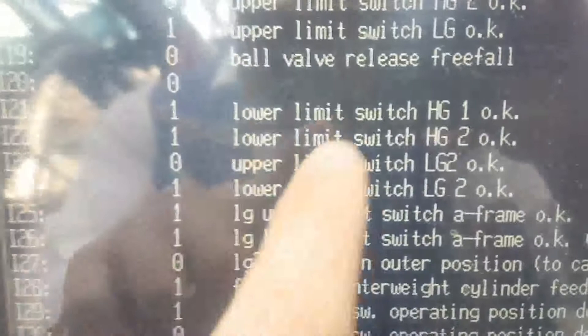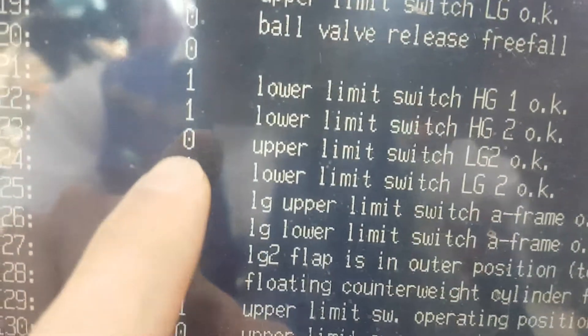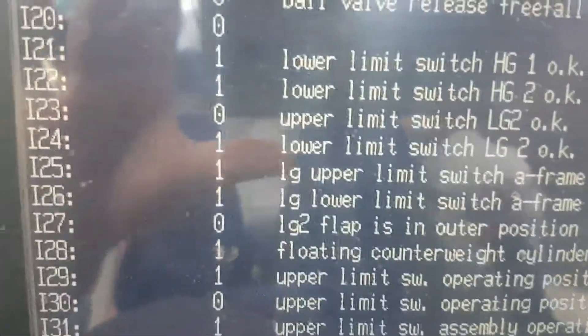That limit switch name is upper limit switch LG2. But here is what you can find: zero. It should be one, then it will be okay.